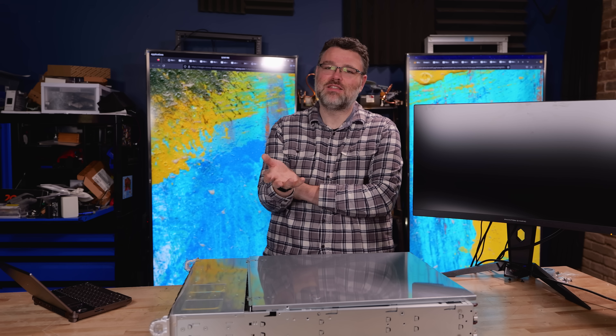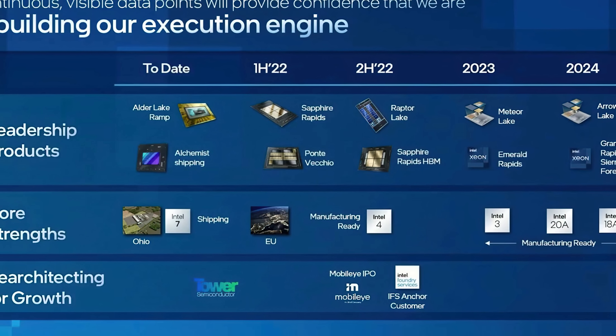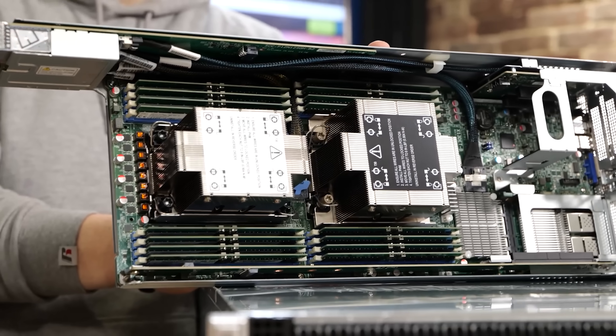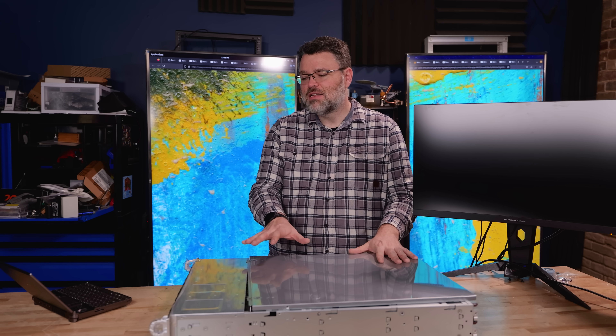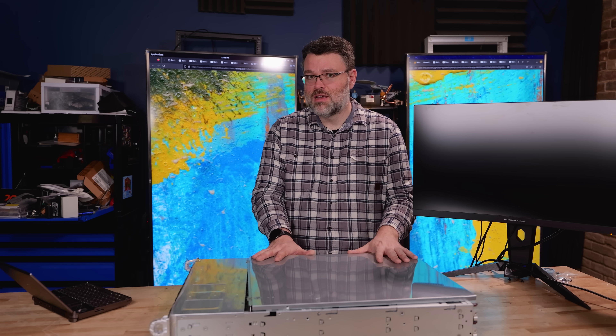That voltage-frequency curve has got to have an optimal point somewhere, and let's face it — you're not going to buy the 64-core or even higher core counts. You're probably waiting on Sierra Forest or one of the other high core count options. Five nodes in four years — this is a refresh improvement over Sapphire Rapids, which just launched 11 months ago.